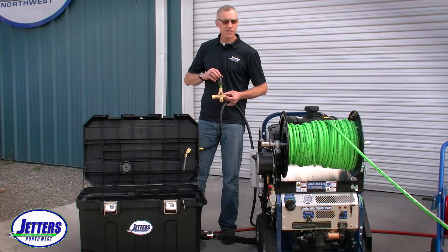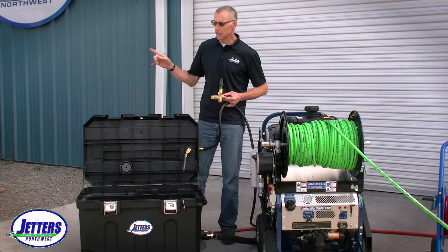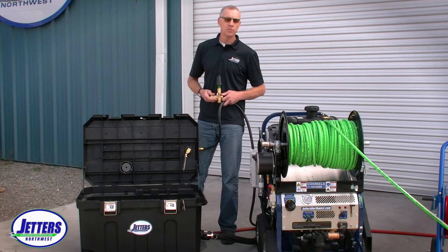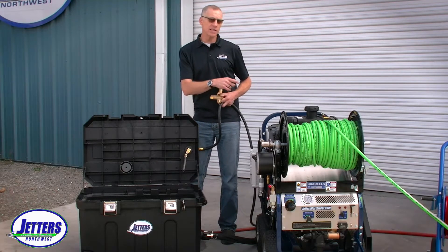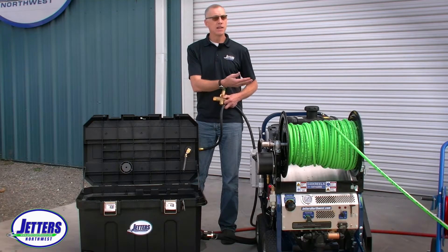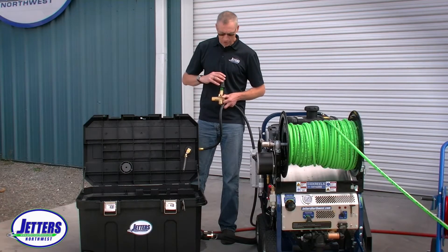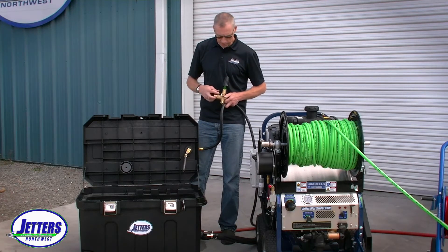As I back off the regulator — let's say I was starting at 4,000 psi — as I back the regulator off and reduce tension on the spring, I allow some water to come out the bypass hole instead of going to the nozzle. Resistance in a jetting system creates pressure, so as I back off the spring tension I'm reducing resistance. The pump is still pumping its full volume — nine gallons a minute at full throttle. If I back off the regulator, what does it do with that water? It bypasses some of it.